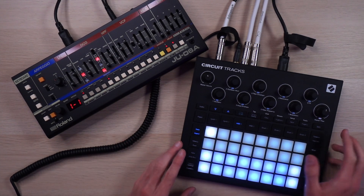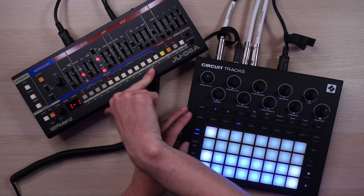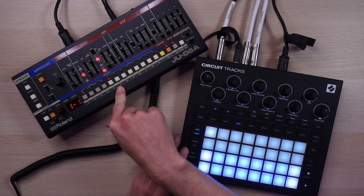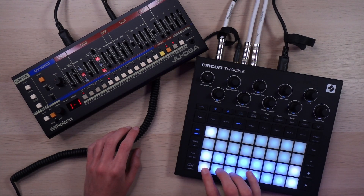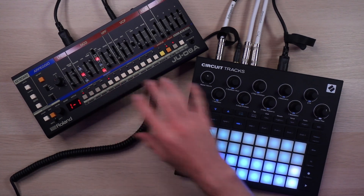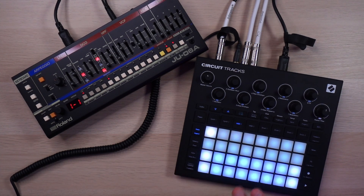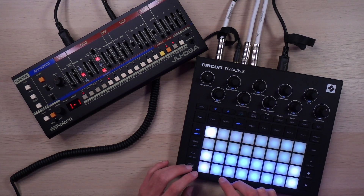The setup is pretty typical for one of these videos. I've got the Circuit Tracks with MIDI running out of it, controlling the JU-06A, and then I've got the audio of the synth running back into the Circuit Tracks. So if I play this MIDI channel on the circuit, it controls this, and this is also where the audio is living. So if I add reverb, delay, sidechain — all that kind of stuff — that gets translated perfectly. All I'm recording is my Circuit Tracks outputs.